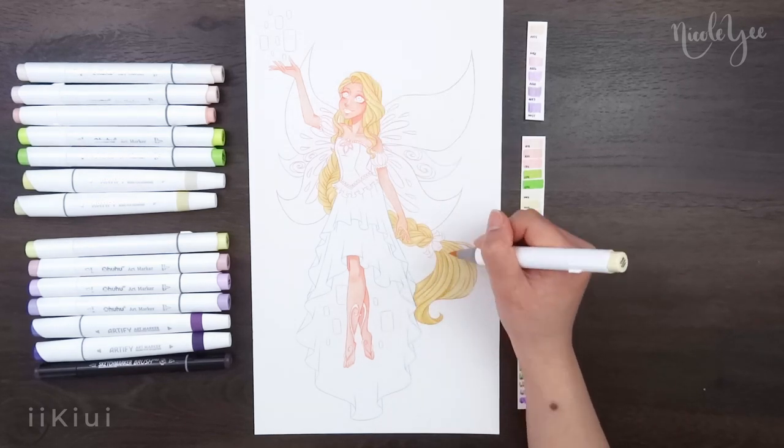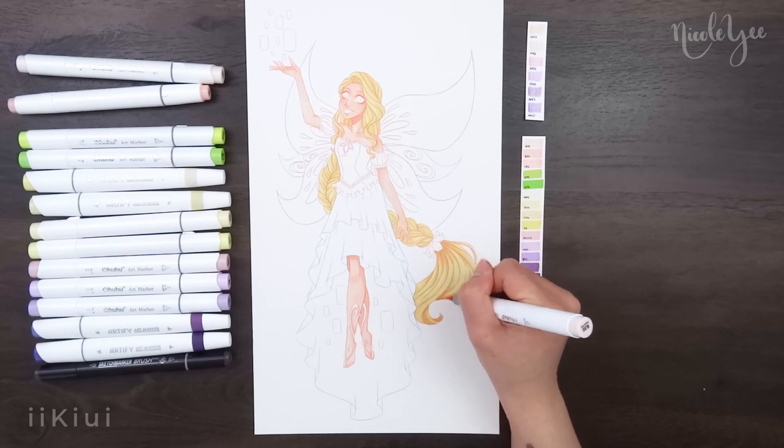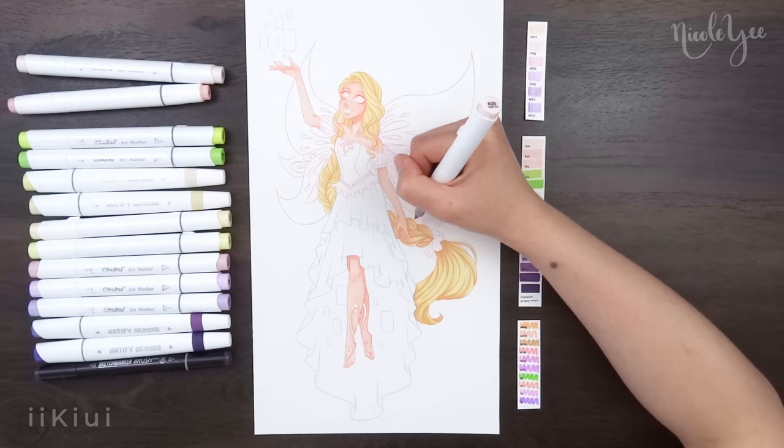Depending on what shadow color I chose, it can definitely change the look of the hair. If you want a tutorial or a video on that, I can definitely do that for you guys in the future.